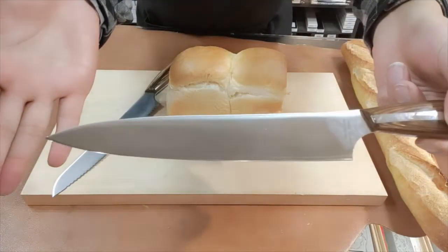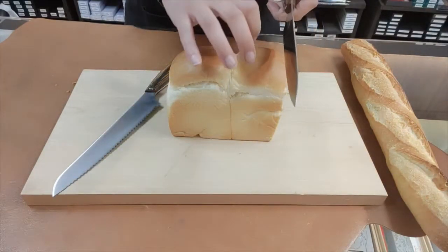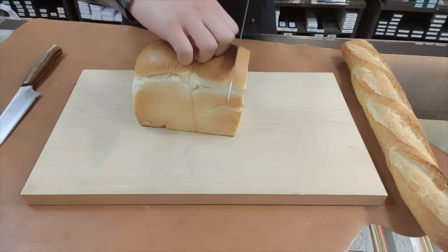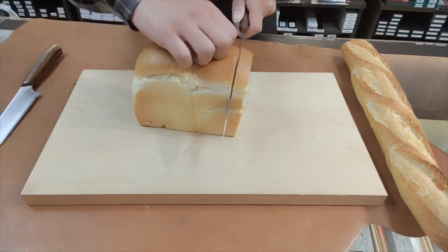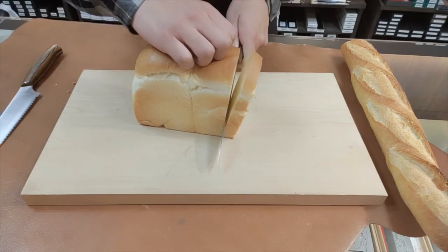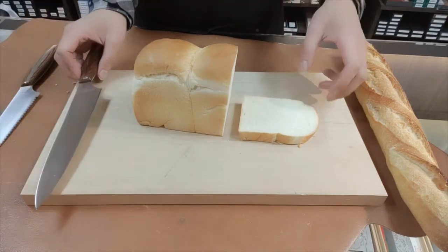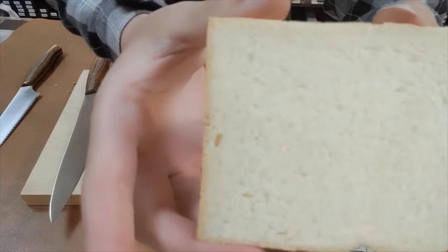First, let me slice white bread with a slicer. The bread is quite soft, but I can cut through it without compressing it. Moreover, the surface of the slice is so smooth and beautiful.